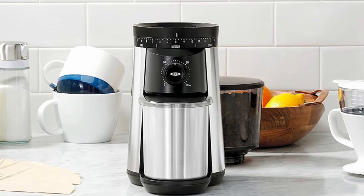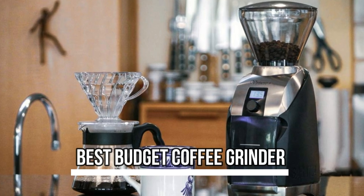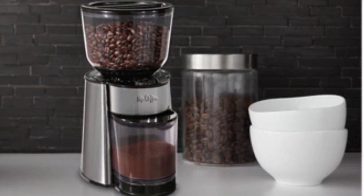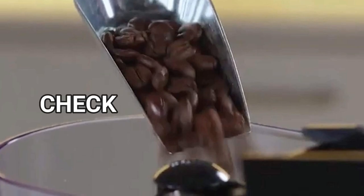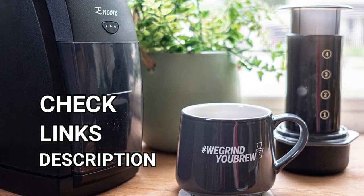Today's video is on the best budget coffee grinder. Through extensive research and testing, I've put together a list of options that'll meet the needs of different types of buyers, so whether it's price, performance, or particular use, we've got you covered. For more information on the products, I've included links in the description box down below, which are updated for the best prices.